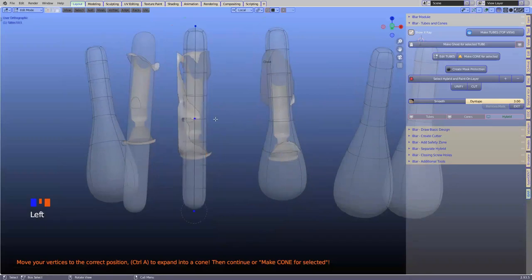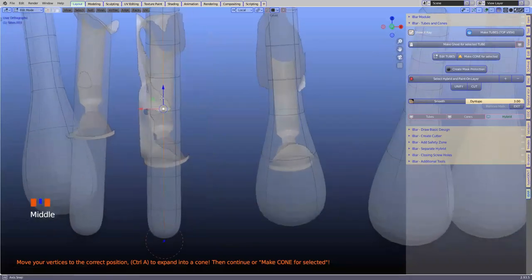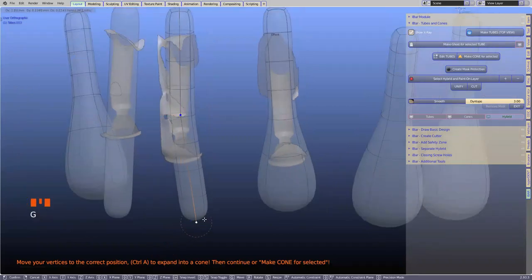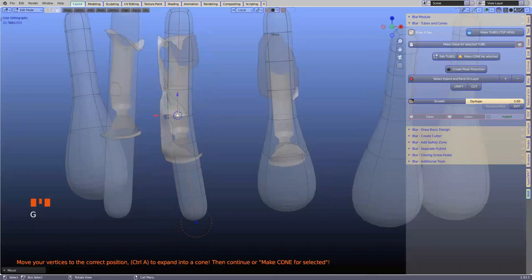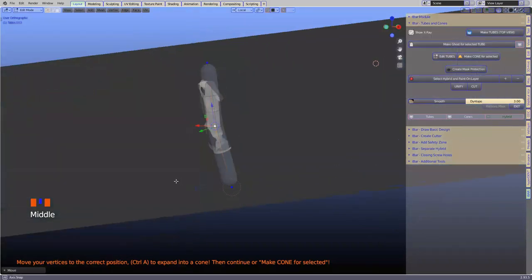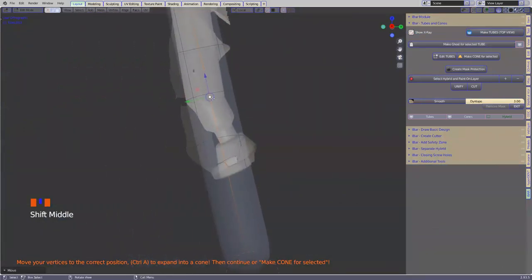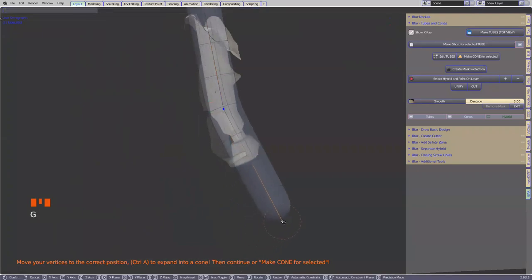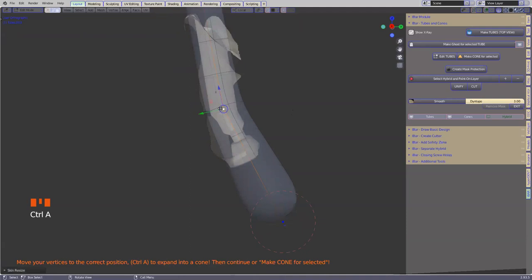We'll do this one now — again in the long axis, like there, you can see the line. It should run in the long axis. Control A to scale. Control A to scale. This is important — knowing your shortcut keys in Blender is super, super helpful.